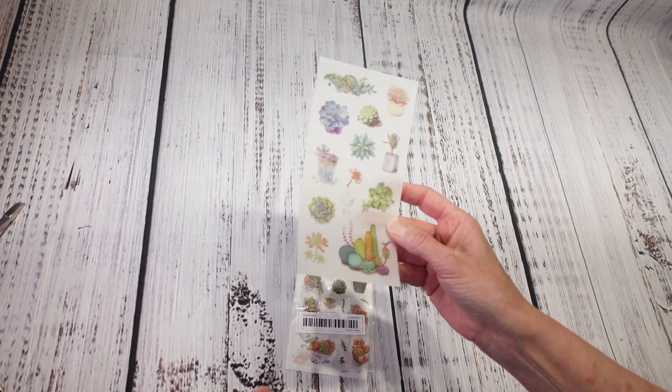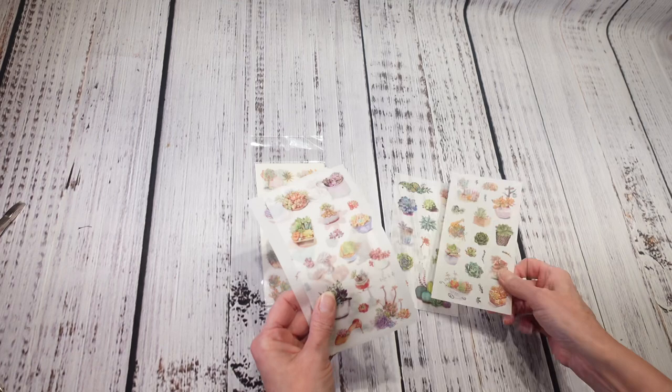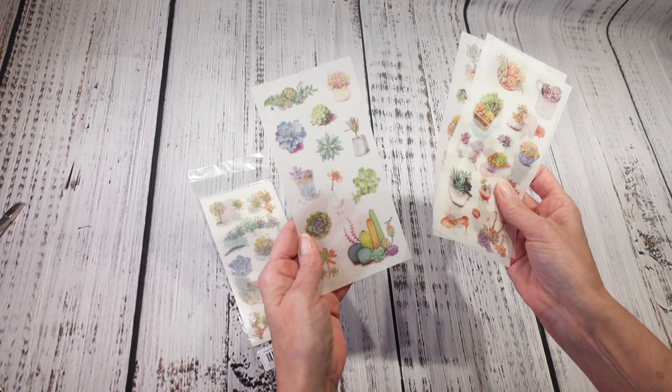Next up are these cute little washi stickers. I got six sheets for 99 cents. There are different varieties but I got the succulents because I just started getting into actual succulents. These are super cute and I can definitely see myself using these — 99 cents is a pretty good deal.